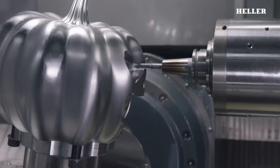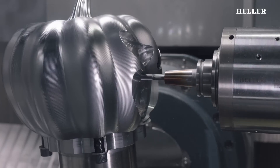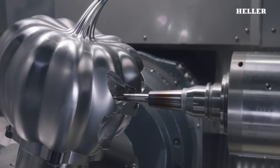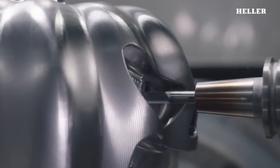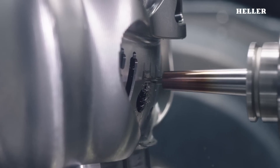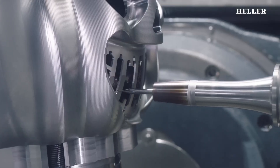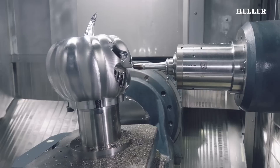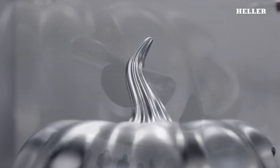Given the pumpkin's irregular shape and soft surface, HyperMill's capabilities are essential for ensuring accurate carving while maintaining the structural integrity of the pumpkin. Once the CAM programming is finalized, the machining center takes over. The HF 3500's precision allows for a perfect translation of the digital design onto the physical pumpkin. The high-speed rotation and control of the cutting tools enable intricate details to be carved in a fraction of the time it would take manually. The result is a clean, highly detailed Halloween pumpkin with perfect cuts.